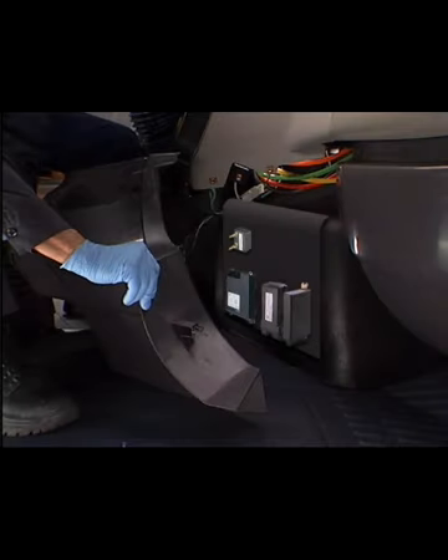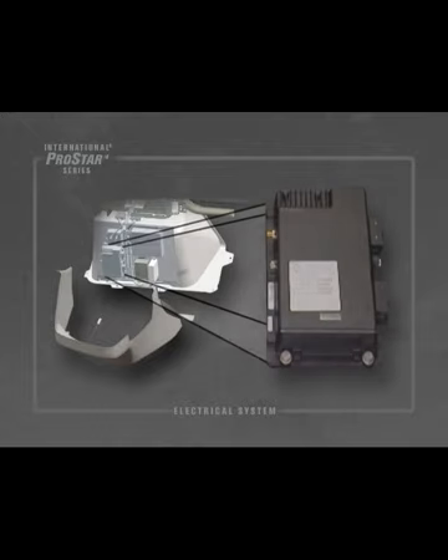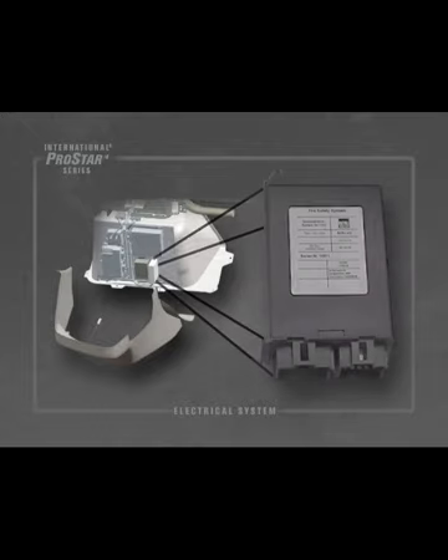Optional modules may be located behind the lower console. These may include the load shedding, telematics, and tire pressure modules.